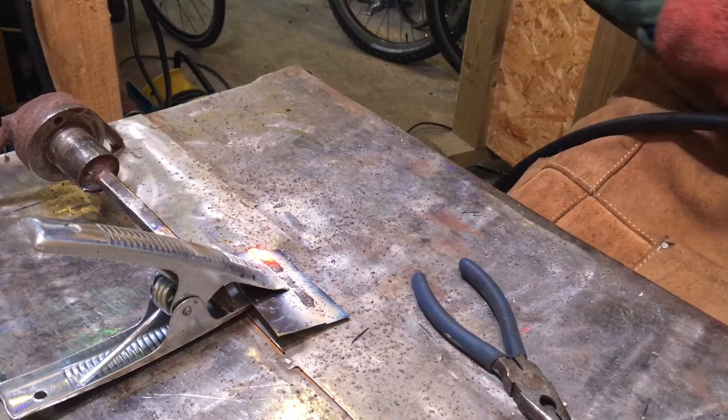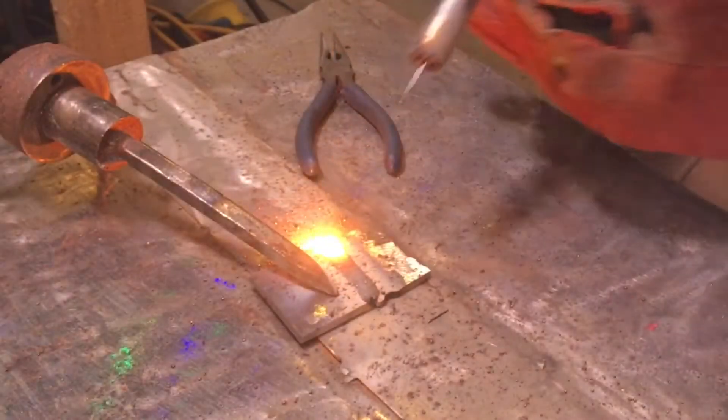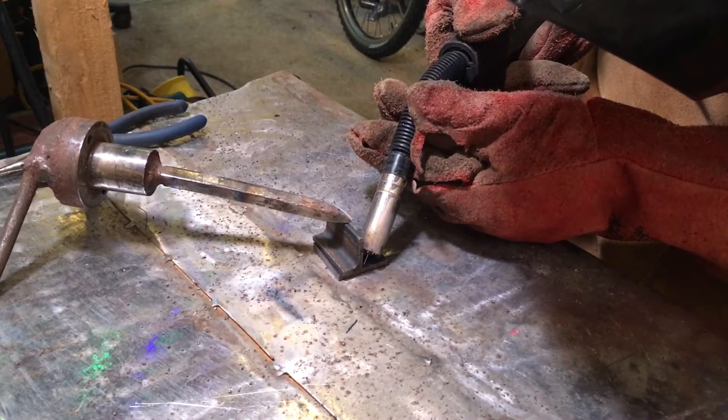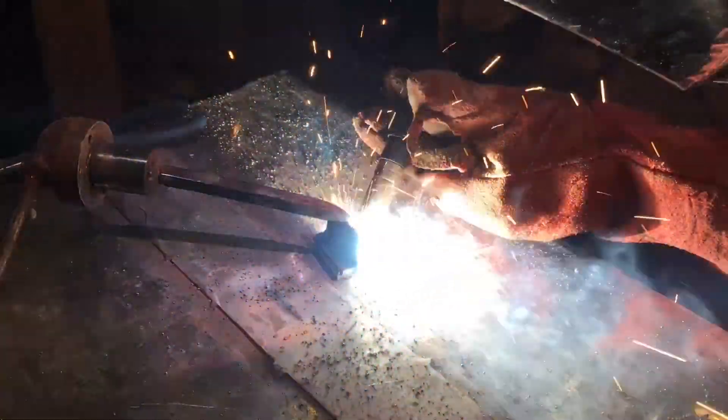I'm not a professional welder - I taught myself how to weld, so take anything I say with a pinch of salt. This is 3.5mm steel, just doing a butt weld that comes out quite nice. The wire speed was on 6 and it was on max on the amplitude setting. The settings were the same for the next piece - wire feed speed on 5 or 6 and on max amperage.